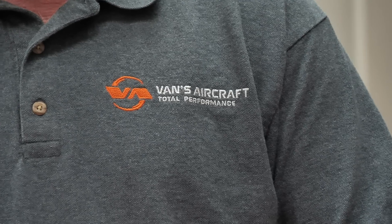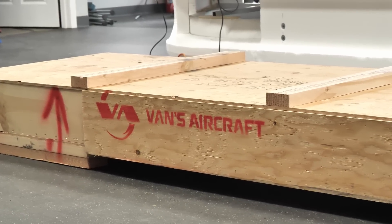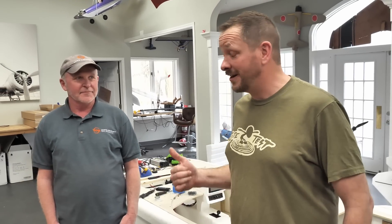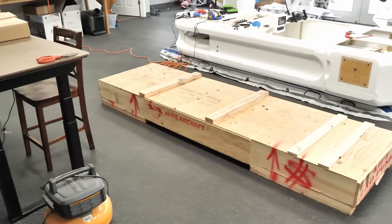Welcome to Flight Test. I'm David and today we've got a new chapter going on. We've got Josh over here and one of our new partners — Greg from Van's Aircraft. Today is the first day of our journey to build our first full-scale aircraft, and that's all thanks to Van's RV. Greg, what do we have right here? This is an RV-12 tail kit.